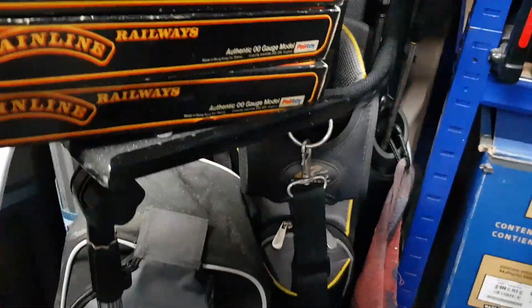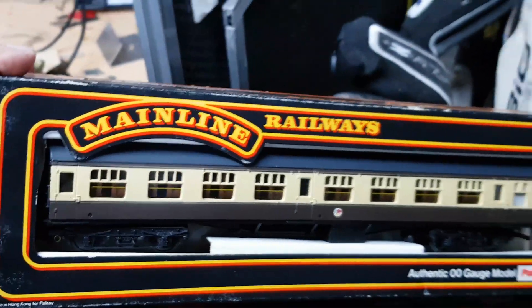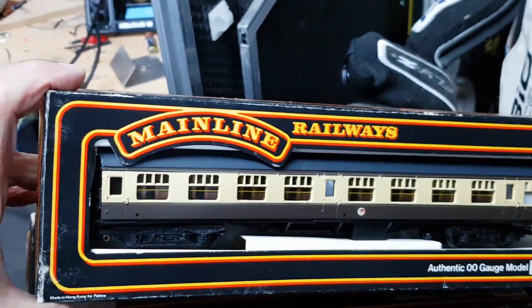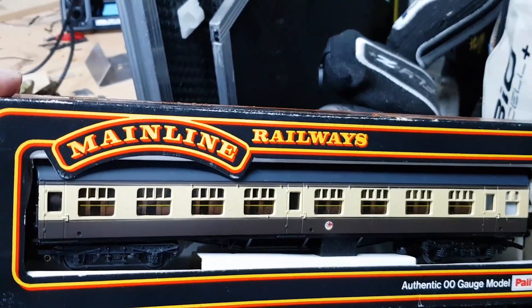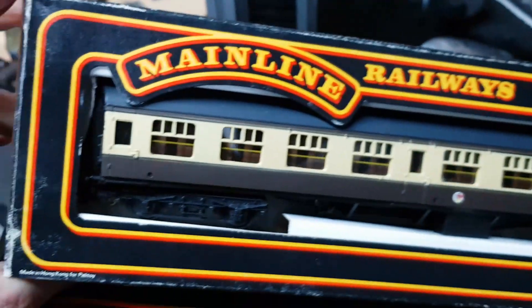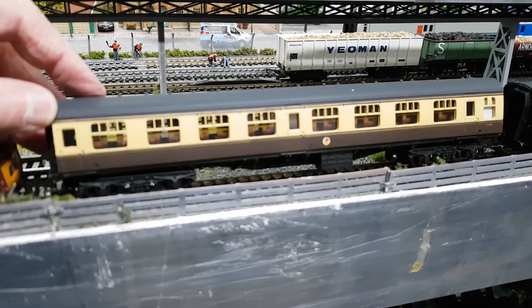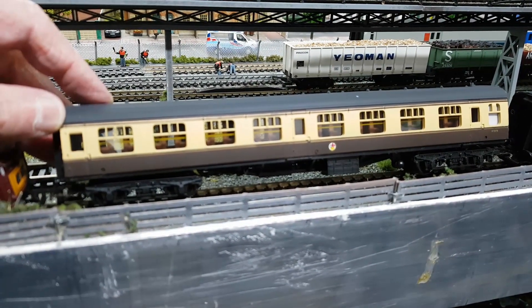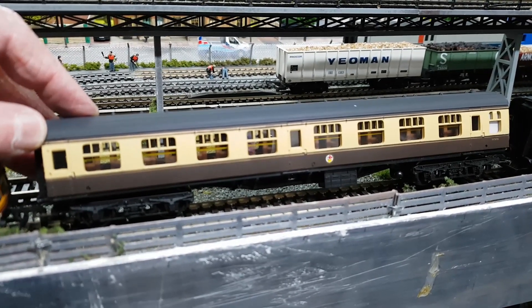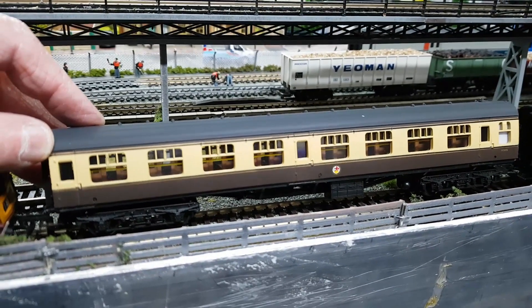I just had an acquisition come through this morning from eBay — second hand. I got these carriages, mainline, quite old but they seem alright. I haven't got them on the track yet, I've only just received them this morning but they look alright. There's three of them and they seem in good enough condition. These are the mainline ones — I got three of these for £26, so they're old but they look perfect condition to me, no problems running them around the track.